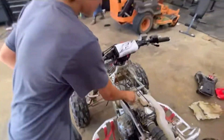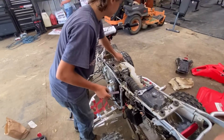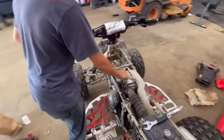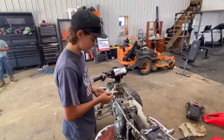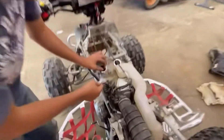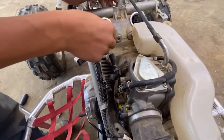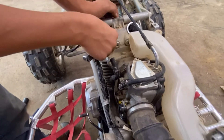So we take the valve caps off. For the intake, the two valves facing the carburetor are the intake and the two facing the front are the exhaust. For the intake valves — see, these are really, really, really loose. I can feel it already. The 0.004 feeler gauge is right there but these are super, super loose. You shouldn't be able to slide it in like that.